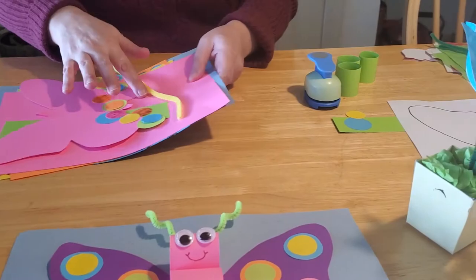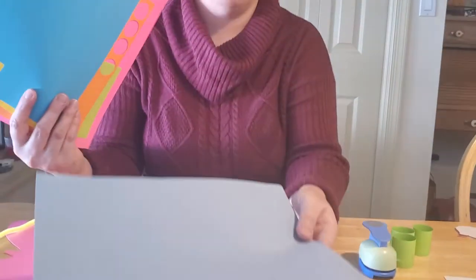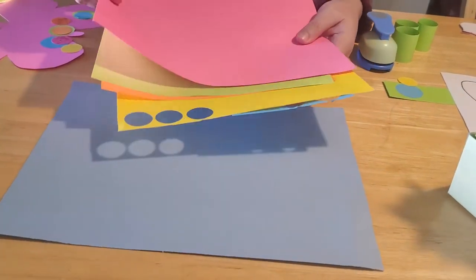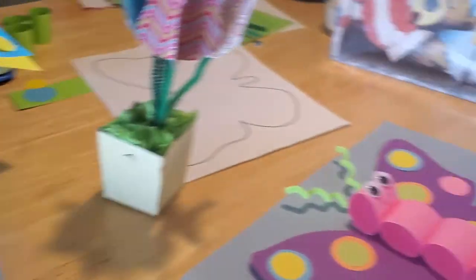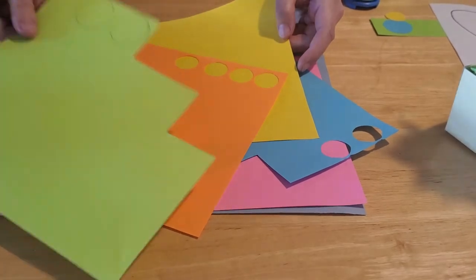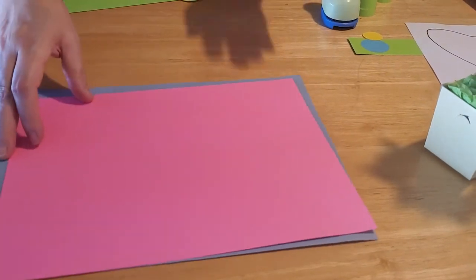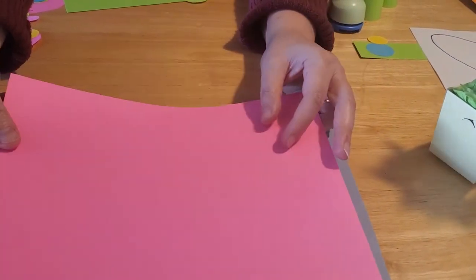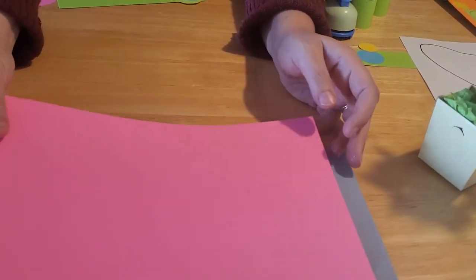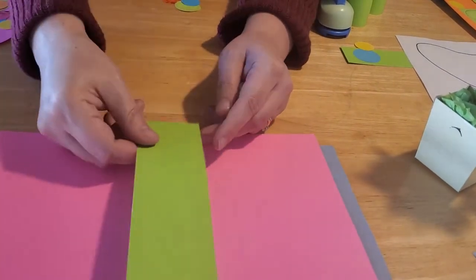This is a very paper-heavy project. You're going to need a large sheet of light-colored construction paper — we picked blue — and then you're going to need the color you want for your butterfly. In our sample we went with purple; in the video we're going with pink. You'll also need all kinds of scrap paper to make circles for the spots on your butterfly, and you're going to need some cardstock. So you need construction paper, cardstock, and colored paper, plus a contrasting color for the body.